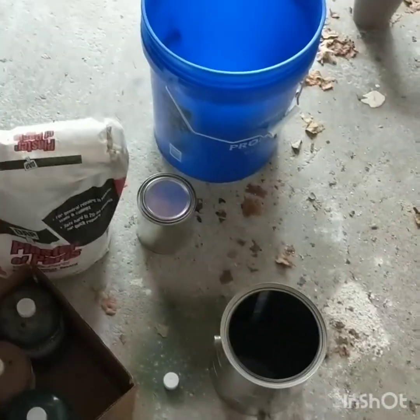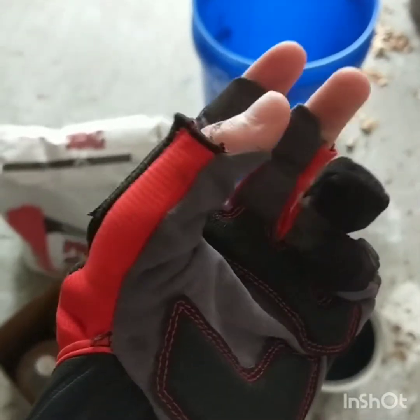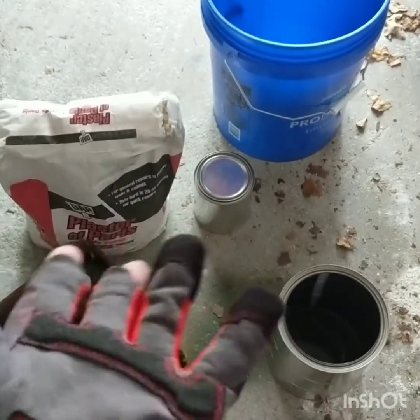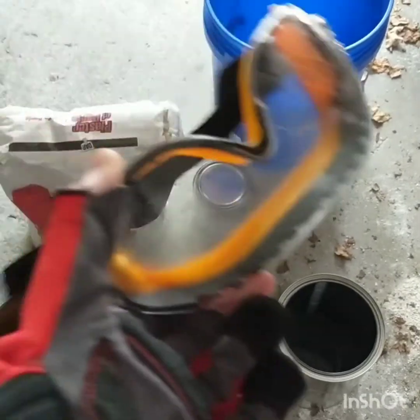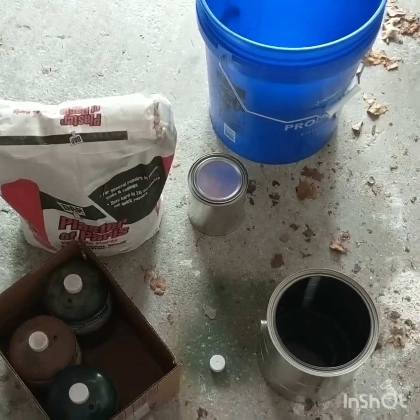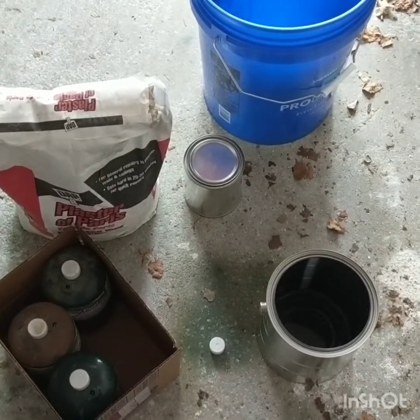Before we even start the build, I advise getting proper safety equipment. I'm wearing fireproof gloves — they don't have fingertips on some fingers, but I have some that do. I'm also wearing high-quality blast-proof safety goggles — I think they can survive a nail gun and stuff like that. I would heavily advise you put these on.